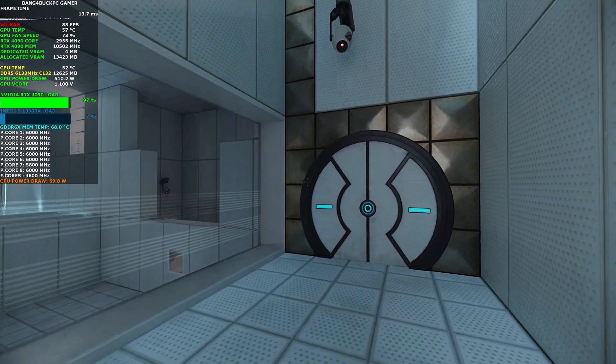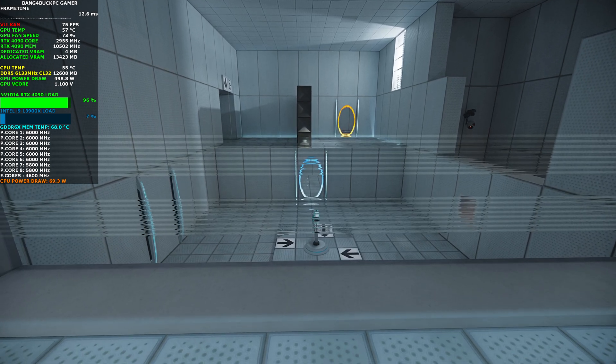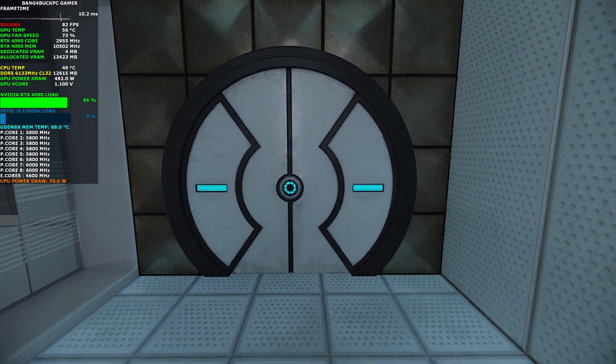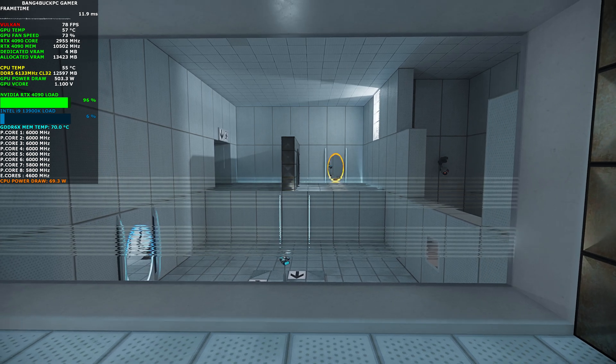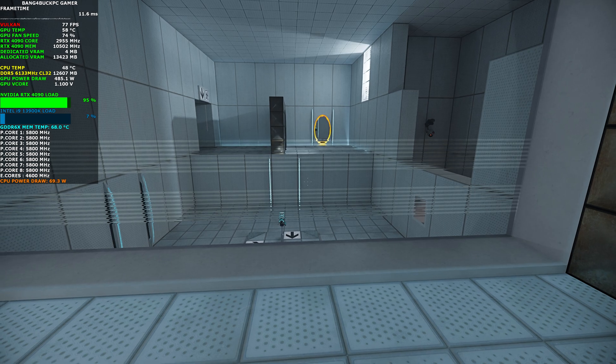You are doing very well. Please be advised that a noticeable taste of blood is not part of any test protocol, but is an unintended side effect of the Aperture Science Material Emancipation Grill, which may, in semi-rare cases, emancipate dental fillings, crowns, tooth enamel, and teeth.